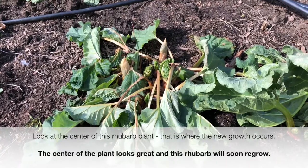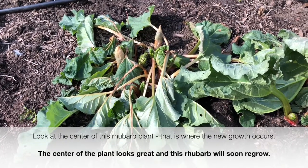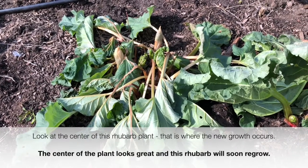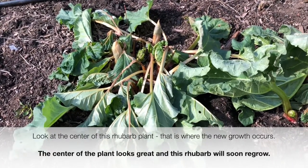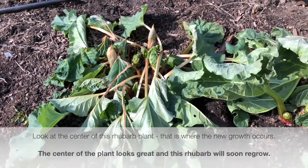Here is some rhubarb that looks like it was damaged probably by the weight of the snow. The leaves that aren't doing so well will probably die — I'll pull them off when they get brown and crispy, and we'll have a whole new set of regrowth.